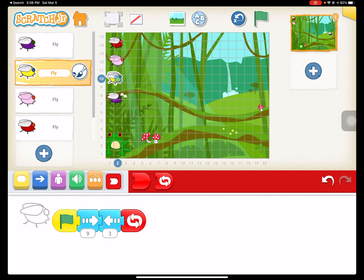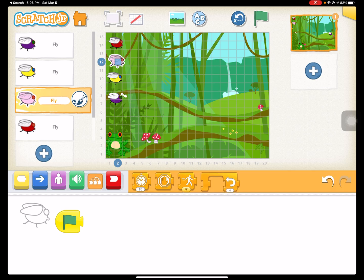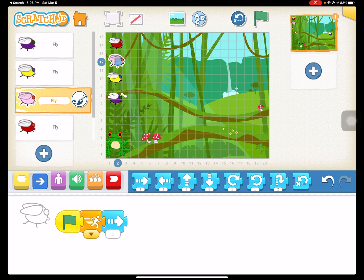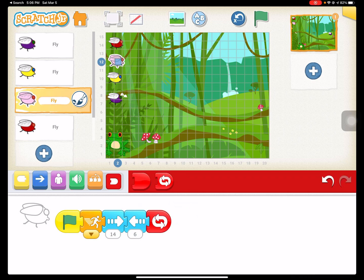The pink fly is going to go faster. We're going to change our speed to the fastest speed, and we're going to have this one go across and back — we'll do 14 and 6 with this one and then repeat forever.